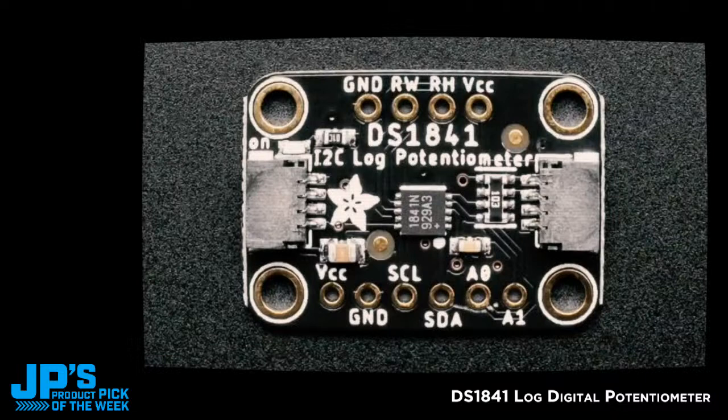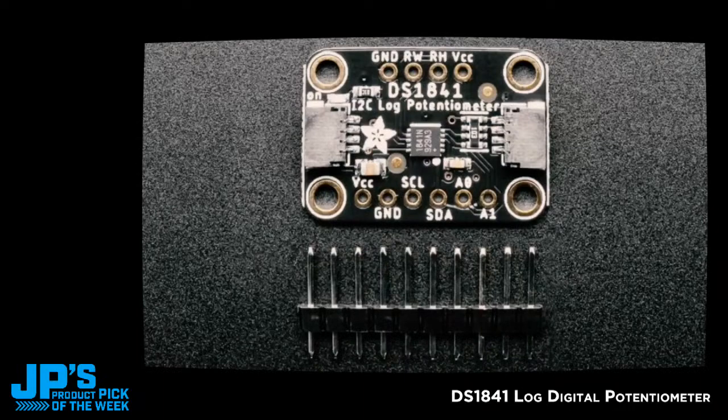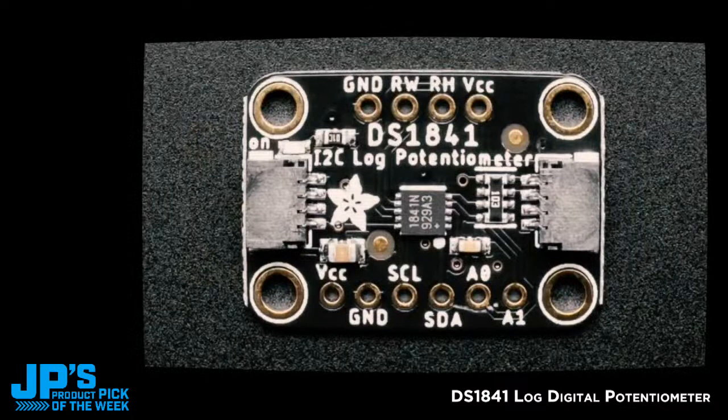Next up, this is a Brian special, following up on the success of the DS3502 I2C digital potentiometer. We have an I2C log potentiometer — a logarithmic potentiometer, which is useful in some cases where you have a bias or feedback resistor in a loop, or for audio applications where you need a logarithmic response curve. It's like a 20K resistor or so. You can connect over I2C and we have a library.